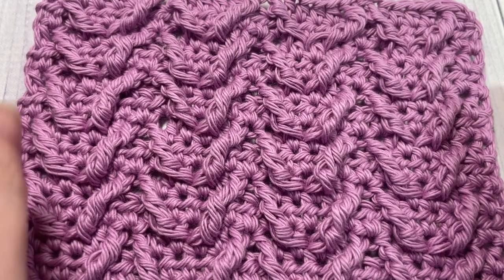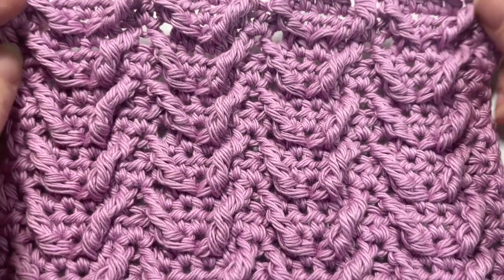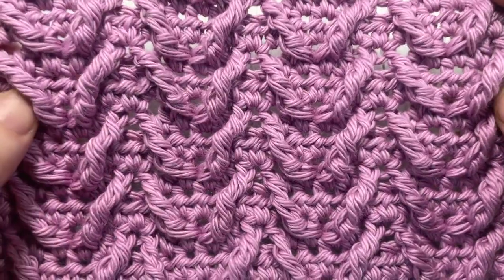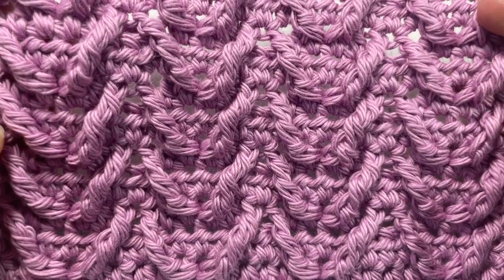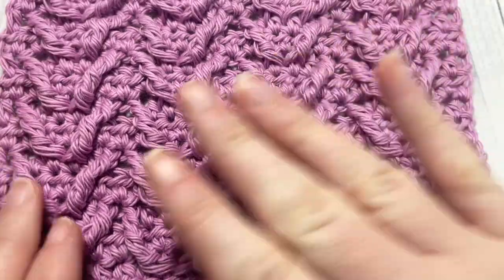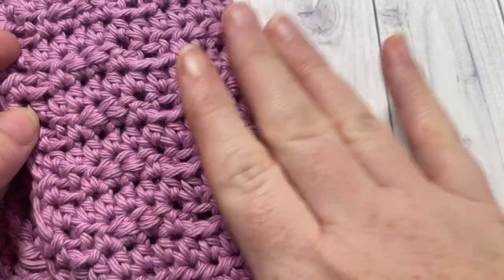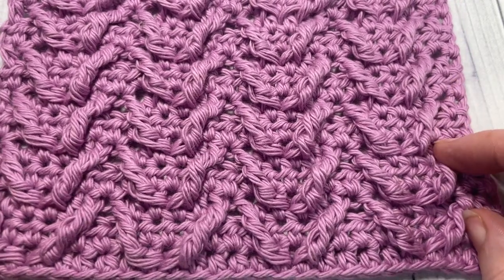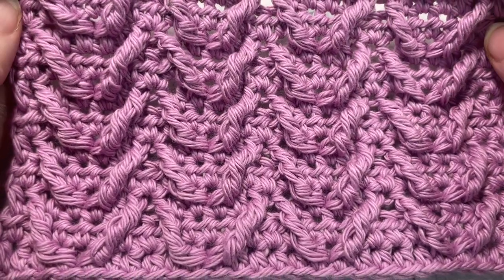Hello everyone, I'm Sarah of Rich Textures Crochet, welcome. Today we're going to learn how to crochet the raised herringbone stitch. I've classified it as the raised herringbone stitch so it's not confused with the other herringbone stitches also found on my channel. This is a wonderful textured stitch — all the texture is to one side. Once you get it set up and know where your stitches are going, it's a wonderful two-row repeat.